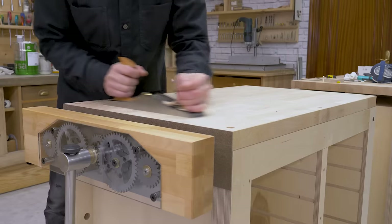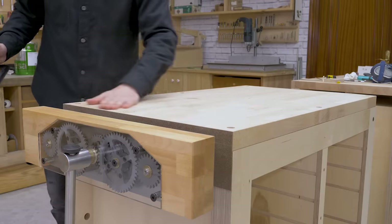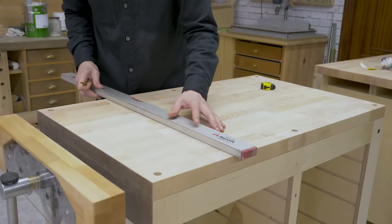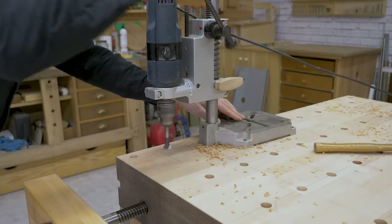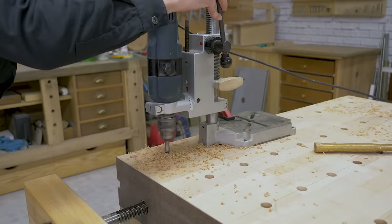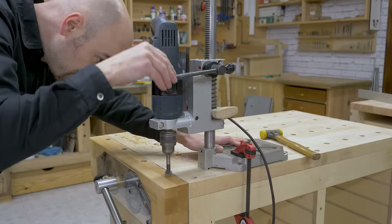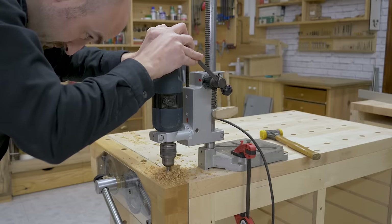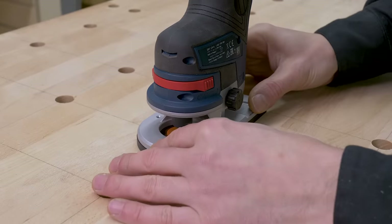I'm going to continue building the modular bench where I left off in the previous video. First, I'll leave the beech finger joint top completely flat with a hand plane. After that, I'll mark all the holes on the top for the hole-fast clamps and the bench docks. I'll drill the holes with my drill press stand to ensure they're straight and square, and I'll also use a hand router to chamfer the holes.